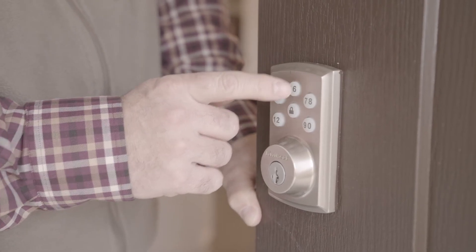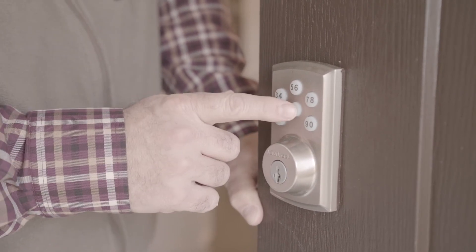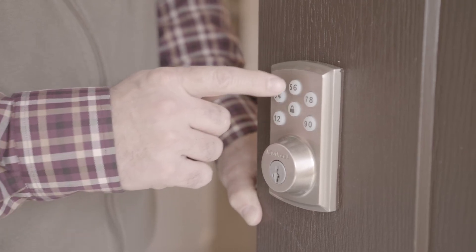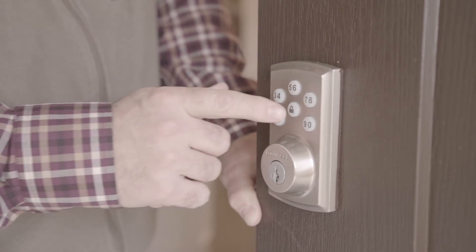Enter the user code to be deleted. Press the lock button once and re-enter the user code. Then press the lock button again. This will disable the code previously programmed into the Z-Wave lock set.